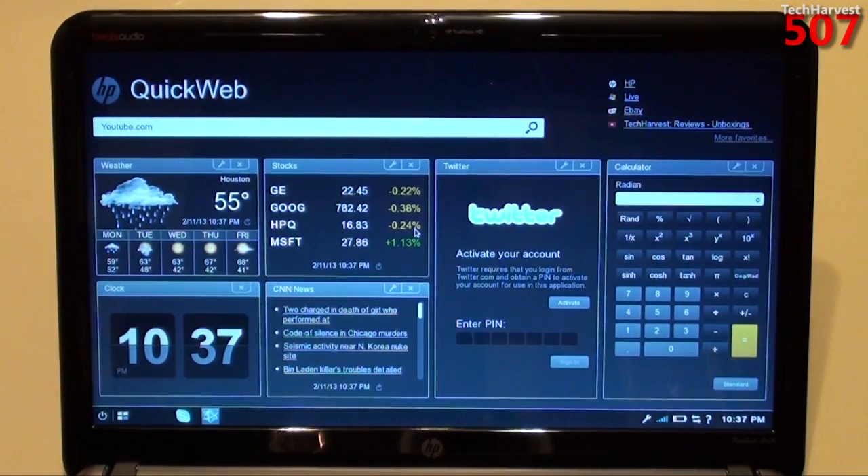So that's HP QuickWeb. If you have any questions or comments, please post them down below. If you like what you see, please subscribe. And as always, if you want to help out my channel, give me a thumbs up or favorite this video. Now as I sign off, let's see if we can actually boot this straight into Windows — instead of sleeping or shutting down, we're going to go straight to Windows.